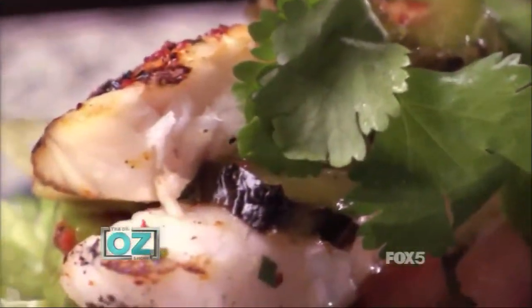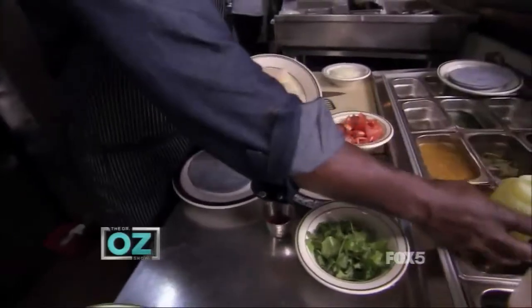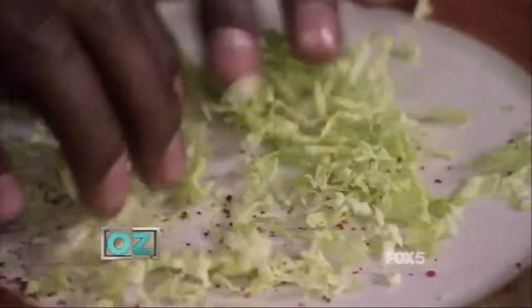What makes these fish tacos so great is starting with a great flaky fish. It could be snapper, it could be catfish. You just drizzle some olive oil and then sprinkle some chili powder on top — it's gonna be spicy but just silky and smooth. I use napa cabbage instead of lettuce. Napa cabbage is watery yet crunchy.